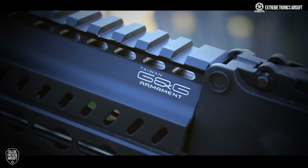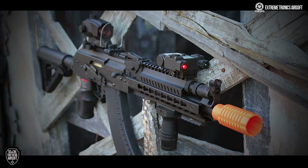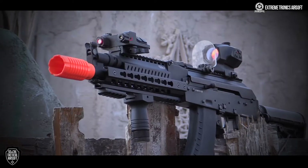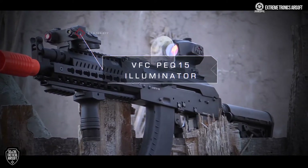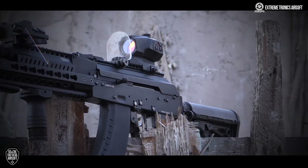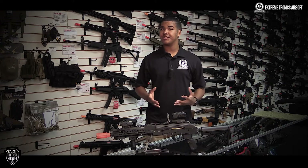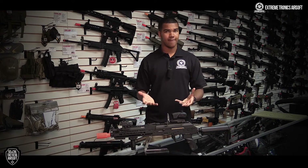With all the rail space that you have on this gun, you're given a lot of options for accessories. I went with a 4x VISM scope that's solar powered, in addition to the VFC PEC box — my personal favorite. It comes with a blue, red, and green light laser. It seems like G&G thought of everything when they designed the RK47.